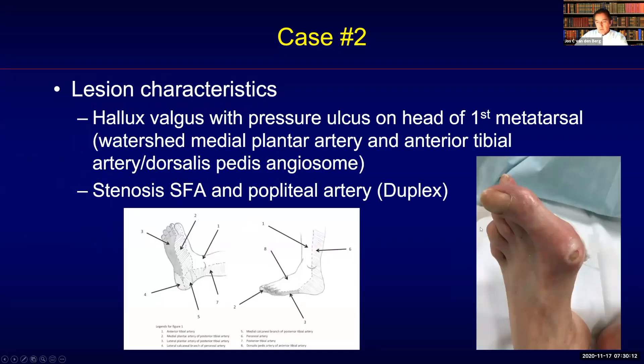He presented with a hallux valgus with pressure valgus on the head of the first metatarsal, which is on the watershed area between the medial plantar artery, the anterior tibial artery, and the dorsalis pedis angiosome.